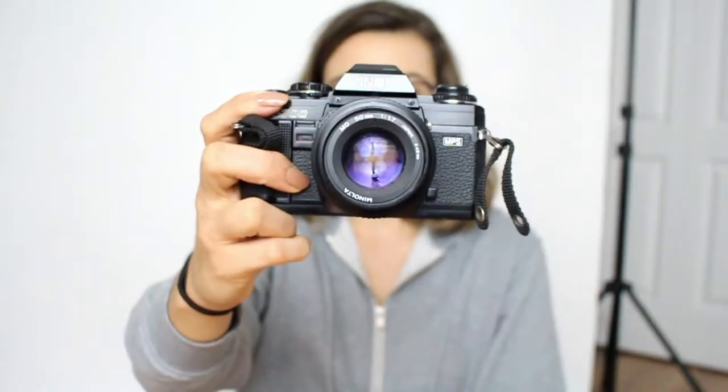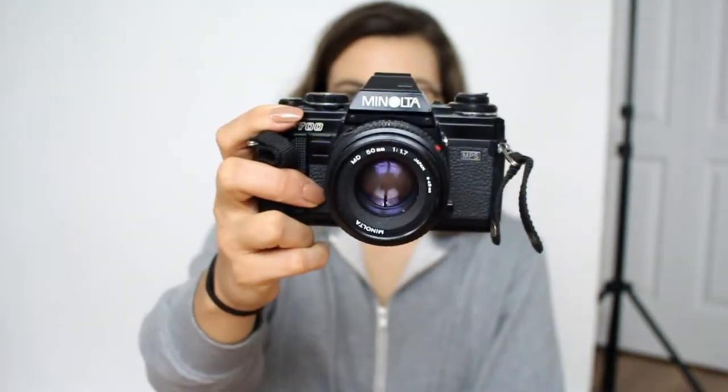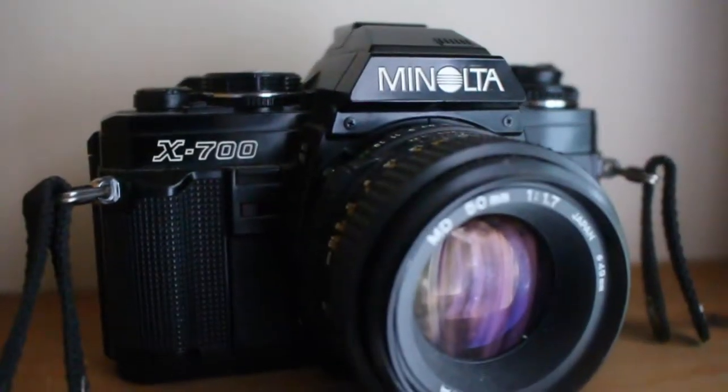I've been collecting film cameras since I was in my second year of college. I've always found film cameras interesting — I didn't learn film at school, but there's something about it. Now that I've shot some film I can't put my finger on it, and I feel like a lot of people think the same way. It's just that look. My first one is this guy — it's a Minolta X700.